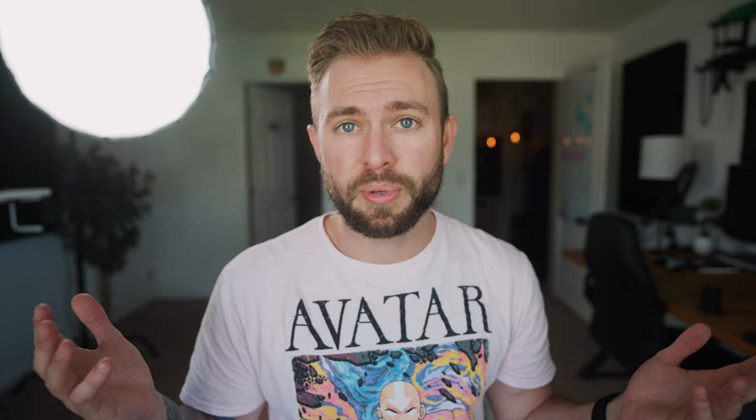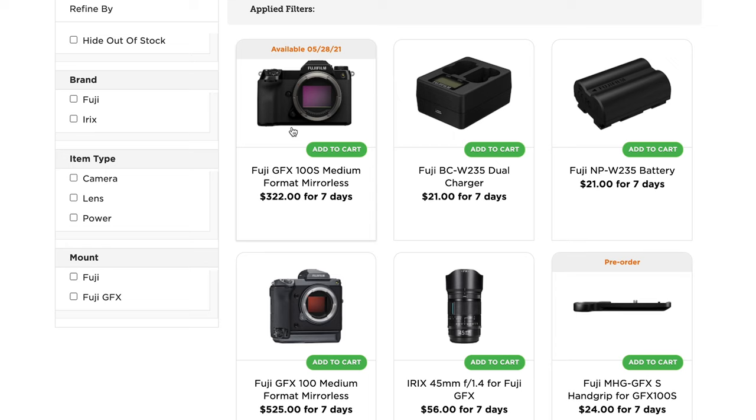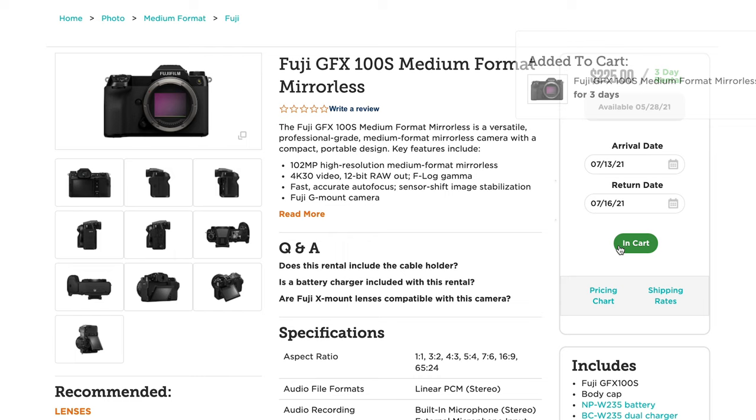Lens Rentals has been working with me since I was just making videos on my other channel to only a few people. They've believed in me since the beginning and been extremely helpful. When I'm reviewing expensive cameras like the Fuji GFX 100S, I can't afford to buy them — it's literally more expensive than my car. From SD cards to huge cinema cameras, they have it all, ship it quickly, and send you a return label. Go to the link in the description and use code ZACK15 at checkout for a discount. Thank you to Lens Rentals and to you guys — the true OGs watch the ads.